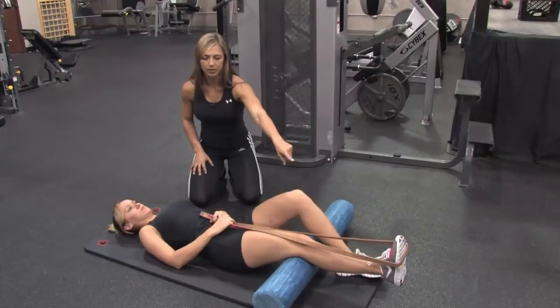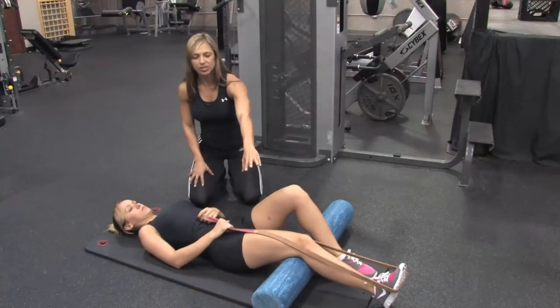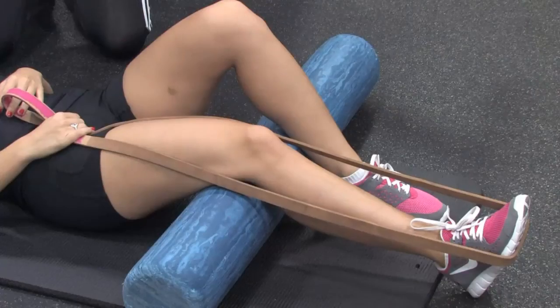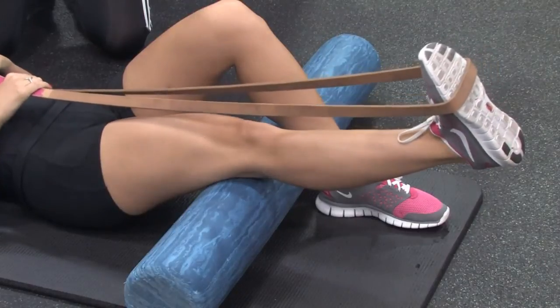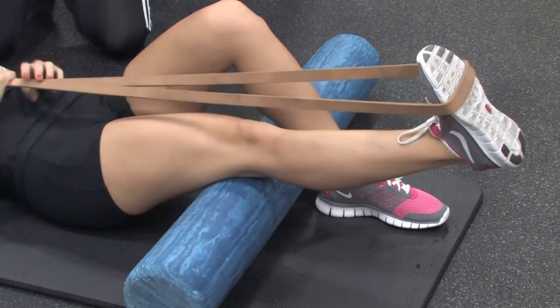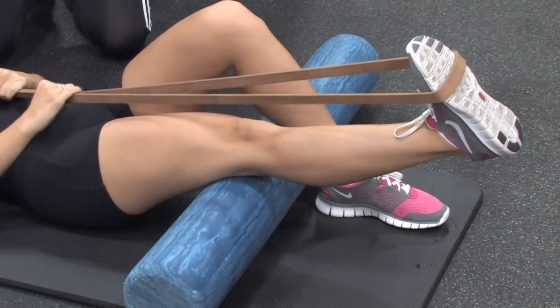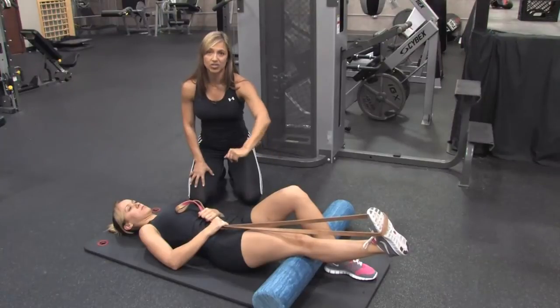This foot is going to go on the floor and we're going to start with the heel on the floor. The first thing you're going to do is squeeze the quad — that's the muscle at the top of the thigh. You're going to raise the leg up using the muscles in the thigh, and then very gently you're going to pull back first with the toes, and then you're going to add the band for some extra resistance. This is going to stretch the muscles behind the leg and the knee — the hamstrings.